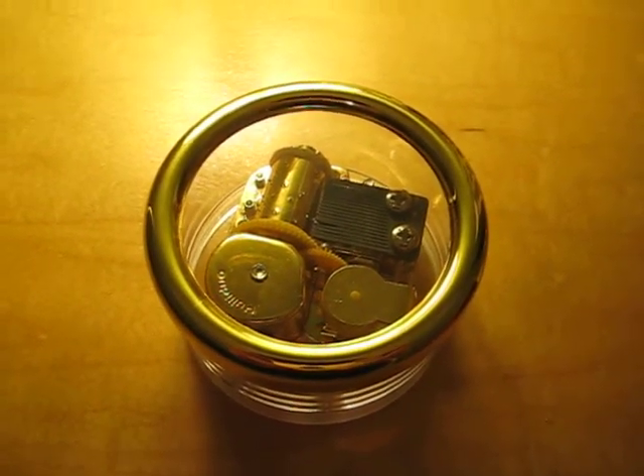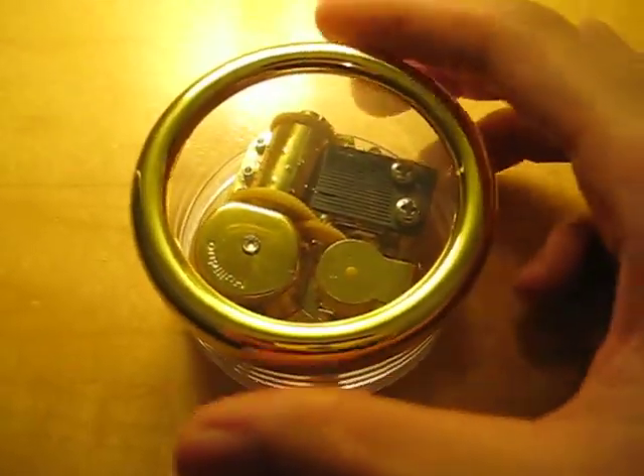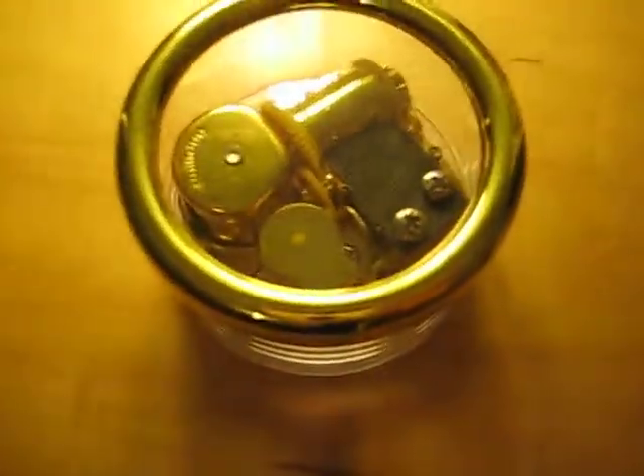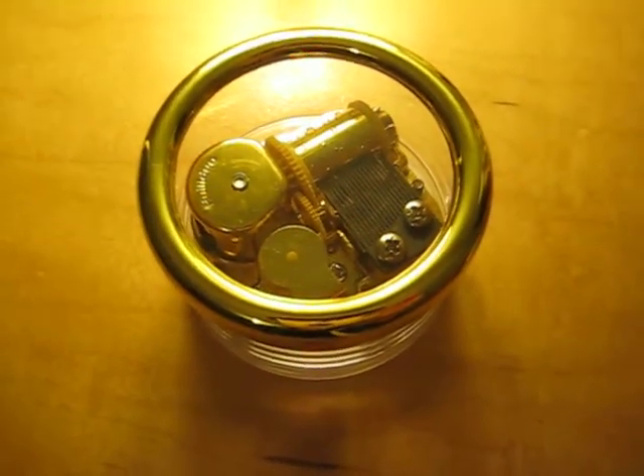My music box, Castle in the Sky, came home. This is what it looks like. I'm kind of disappointed. I got it off Amazon.